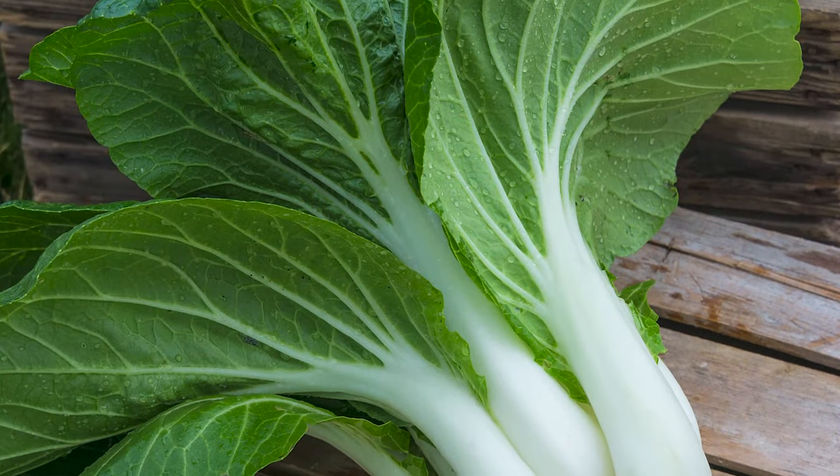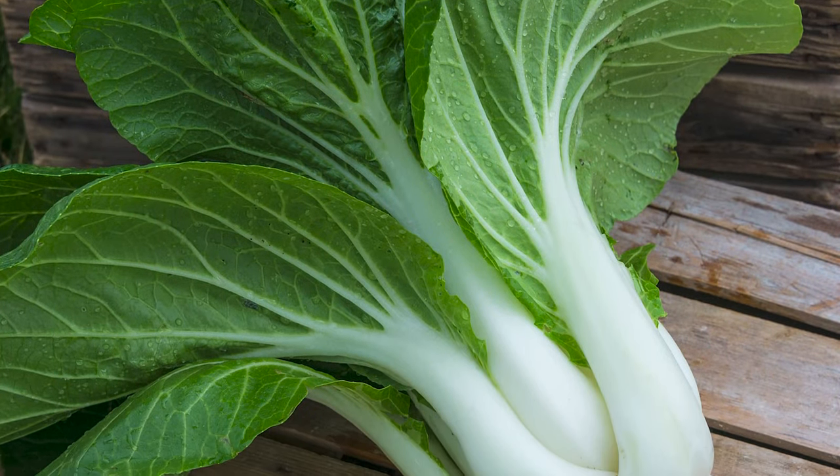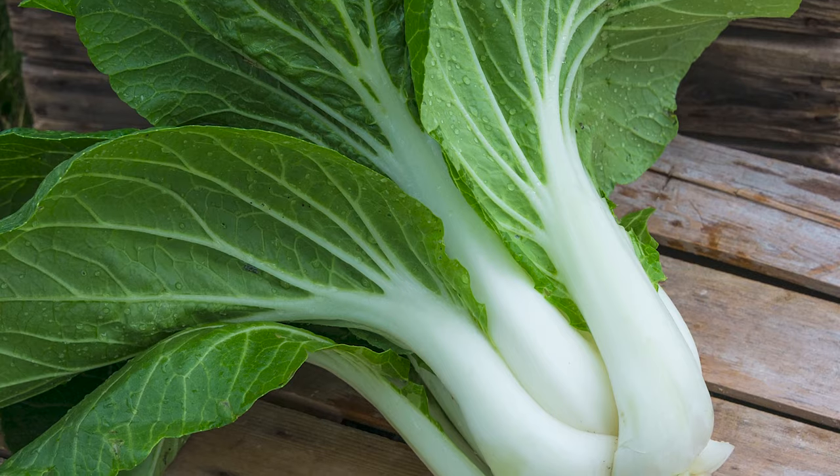Pak Choi — Bo Pak is this variety. It's really good and it's nutritious. Days to maturity is 60, so you can't wait around too long. But it'll handle frost also, so that would be a good one to try.